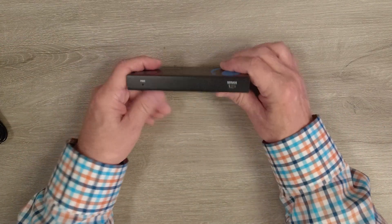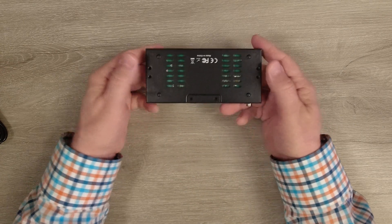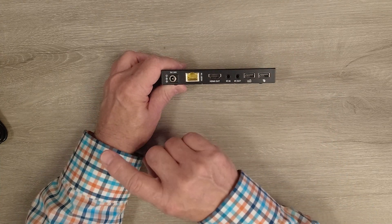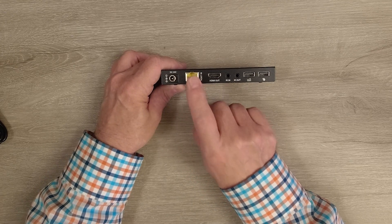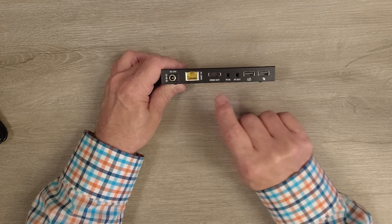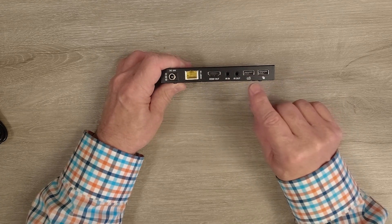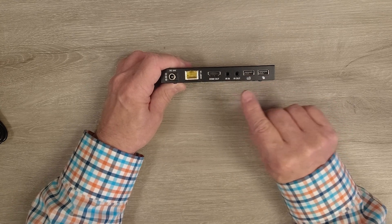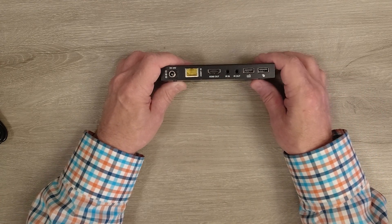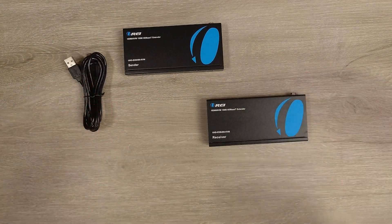On the receiver end, the setup is very similar. On the front you have a power indicator and a service port on the right, with ventilation slots on the bottom and mounting holes for brackets. On the rear, there's a power port — though if you plug the power supply in at the sender end, you don't need to worry about this one. The LAN port is where the other end of the CAT-6 cable gets plugged in. The HDMI output port goes to the monitor at the remote location. There are two more infrared blaster ports, and two full-sized USB-A ports where you plug in a keyboard or mouse to control the computer at the remote location.